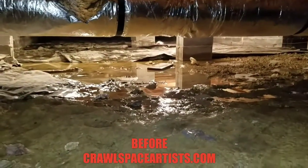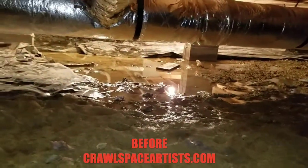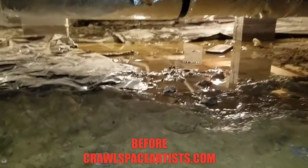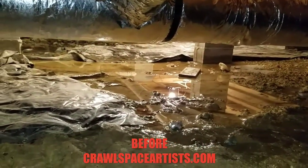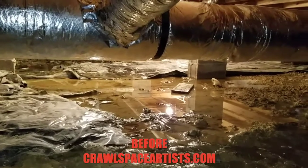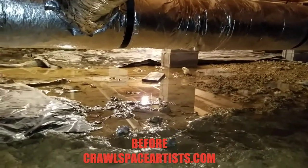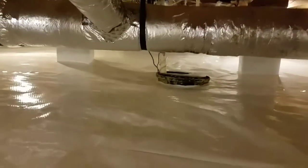All that water was pooling up right here — this puddle was not here last week. I always tell people worst case scenario in the future, if you were to ever get water on top of the poly, we could come in and put a sump pump in if needed. But if you've got this much standing water and you run that encapsulation over it, I don't care how perfect you do it — that water will come through a seam. All it needs is a pinhole and you'll come in one day and see water standing on top. Let's address that before it ever happens.